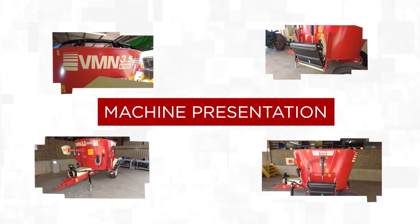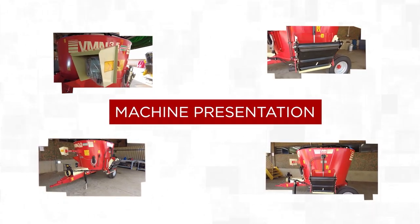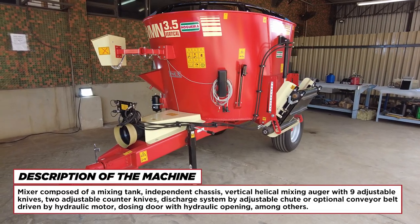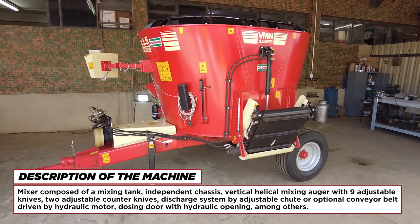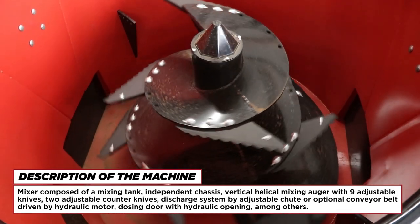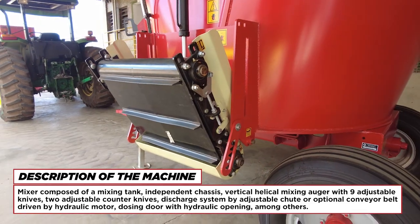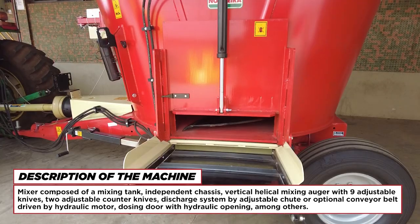Machine Presentation. Description of the Machine. The mixer is composed of a mixing tank, independent chassis, vertical helical mixing auger with nine adjustable knives, two adjustable counter knives, and a discharge system by adjustable chute or optional conveyor belt driven by hydraulic motor, and a dosing door with hydraulic opening, among others.